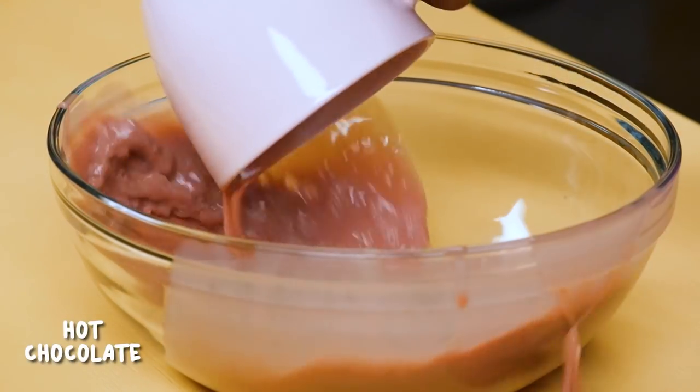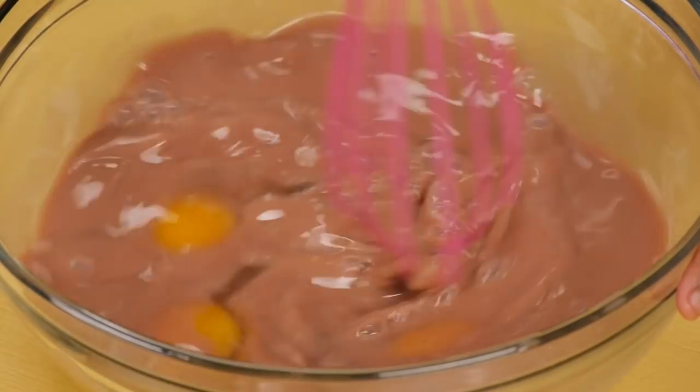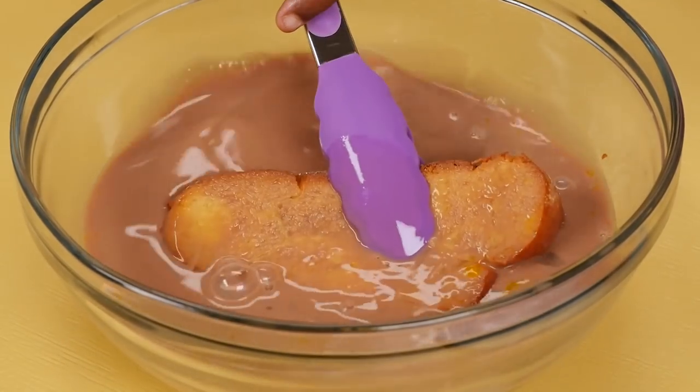First step, spill your hot chocolate. Now whisk in three eggs. Grab your bread and dip both sides of your bread into the mix.